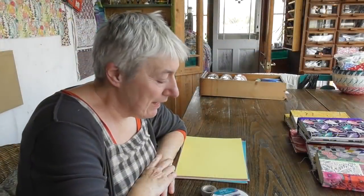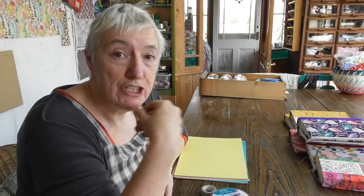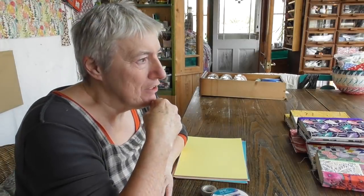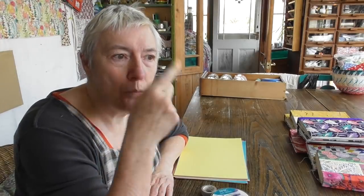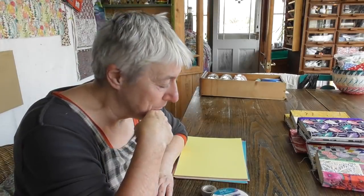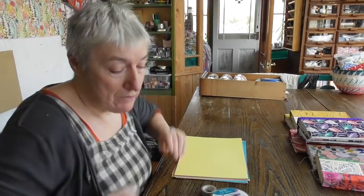Hello YouTube friends. I'm coming back with a fourth part of the journal making series because there are a few questions that keep coming up in the comments. I want to address those now. I'm going to show you a few alternatives you can do if you don't have a sewing machine or if you don't want to use the string that I used.